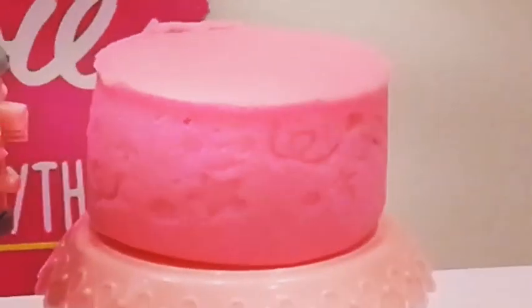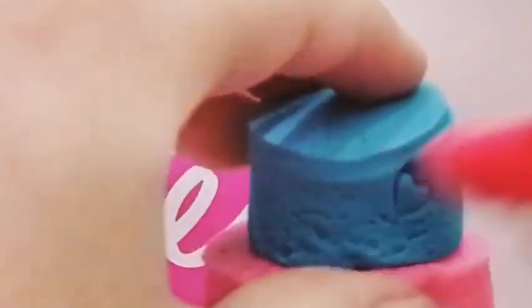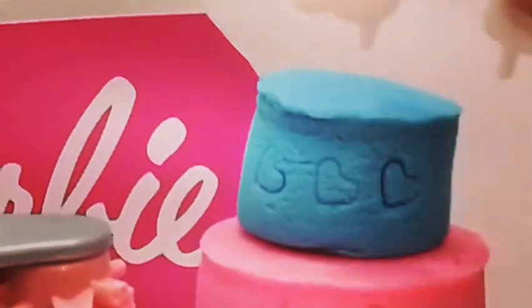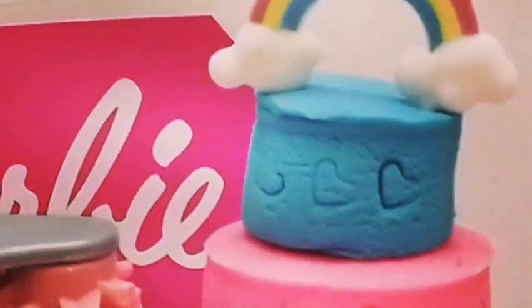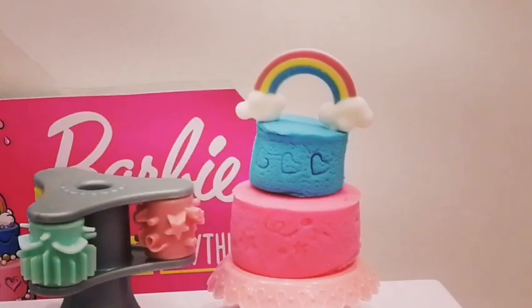That looks pretty. I don't really want to stamp the small one, so I'm gonna put it on the top. I'm gonna take my icing bag and I am going to decorate it with heart stamps all the way around. Then choose your little stamp and put it on the top. Voila, the cake looks fabulous! Bye guys!